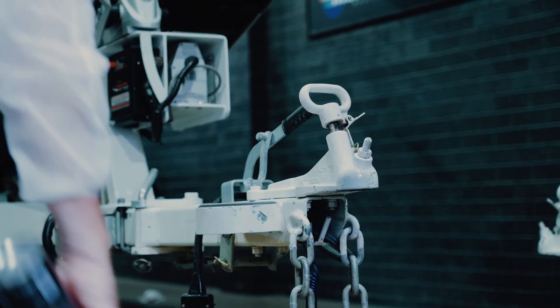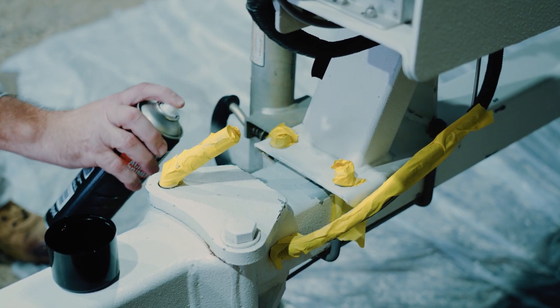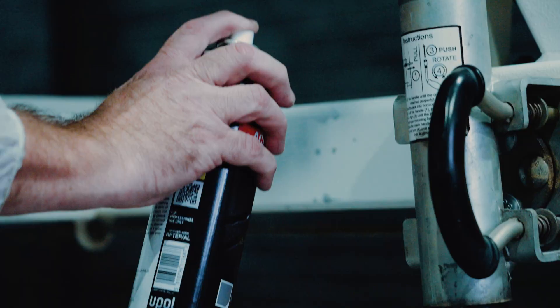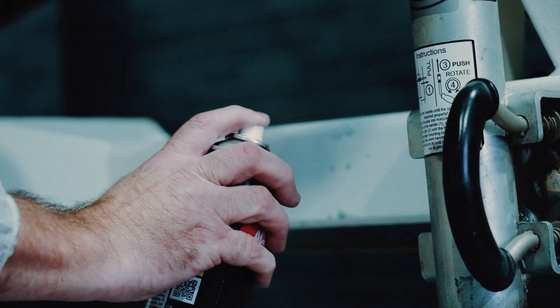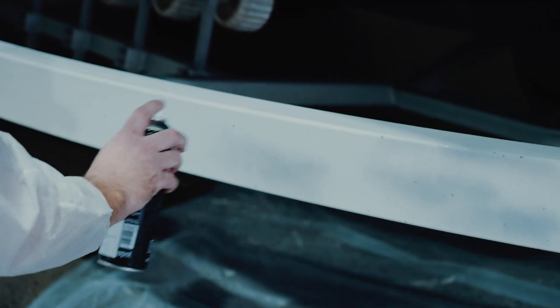You'll need to shake the can for 2 minutes before use and apply 2 coats at a distance of about 25cm from the surface. Make sure you leave 3-5 minutes in between coats and the surface should be dry in about 10-20 minutes depending on the climate.